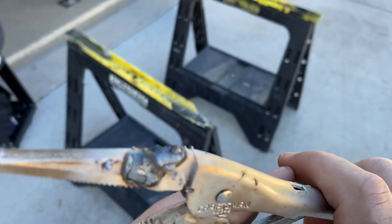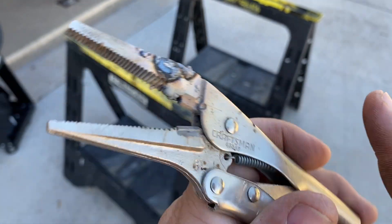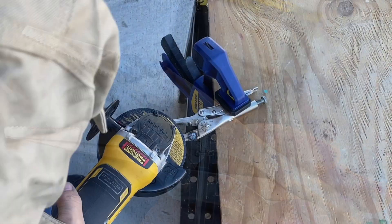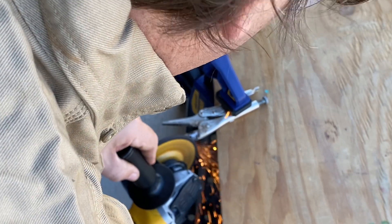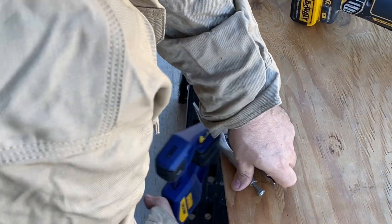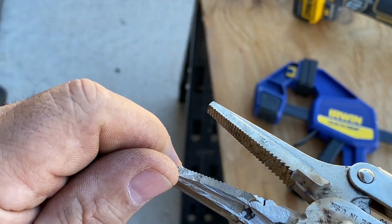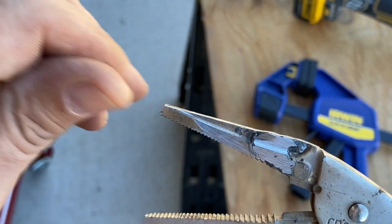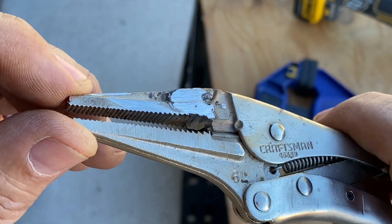So I fixed mine, put a big ugly weld on there. Let's grind that down, clean this up — should be good as new. There we go, should be good as new. That'll work. Hopefully get another 20 years out of this thing.